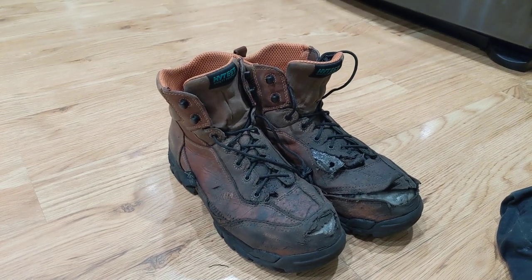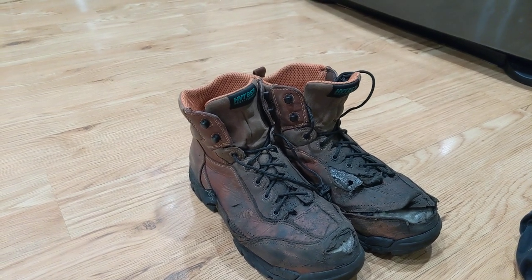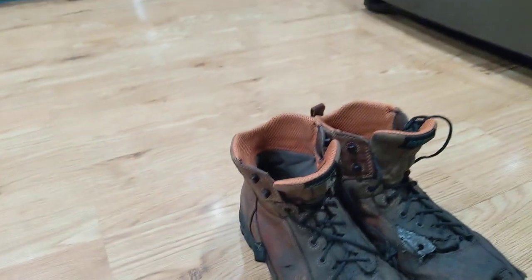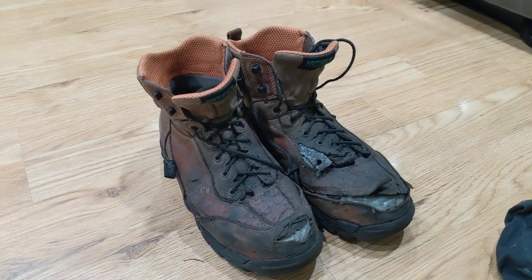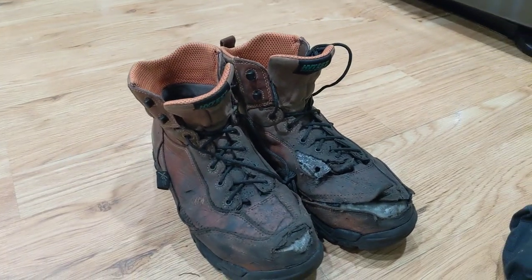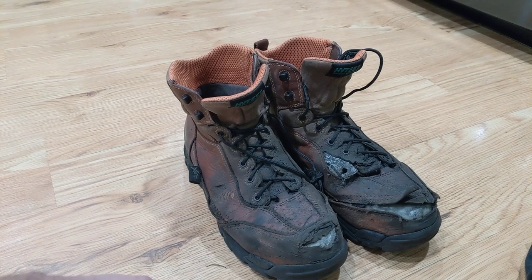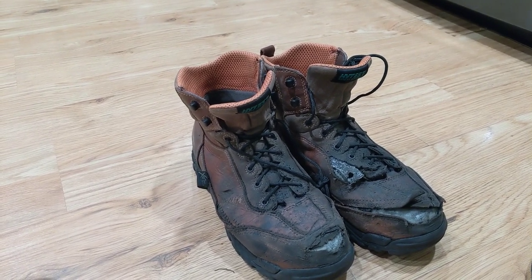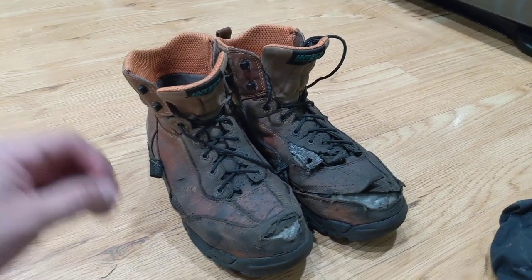Hey everybody, so we have another boot review. This time it's on the High Test brand boots. Essentially the boot truck from work came by. I had asked him about these shoes and he said those are the number one selling metatarsal boots. And this is the results. Maybe I shouldn't believe that guy so much.